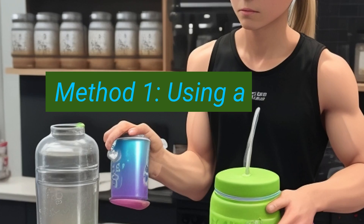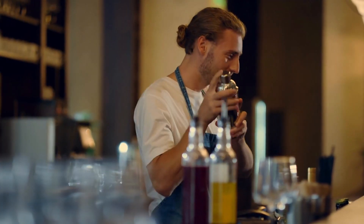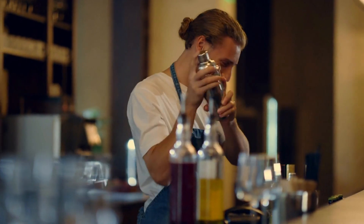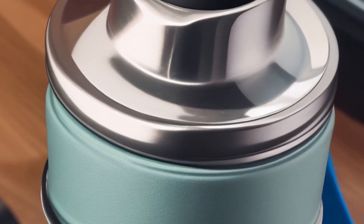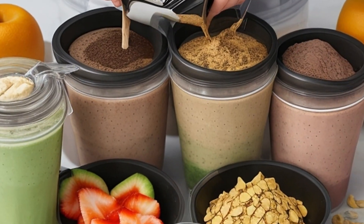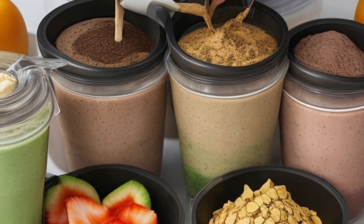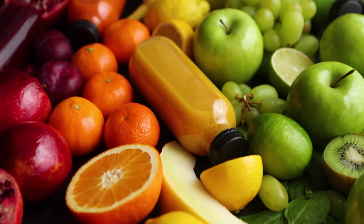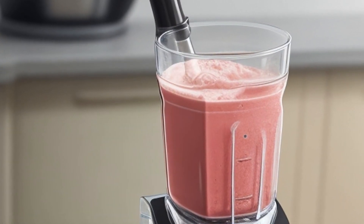Method 1: Using a shaker cup. A shaker cup is a great way to make Shakeology without a blender. It is simple to use and easy to clean. To make Shakeology in a shaker cup, simply add your liquid of choice, a scoop of Shakeology powder, and any other desired ingredients, such as fruit, yogurt, or nut butter.